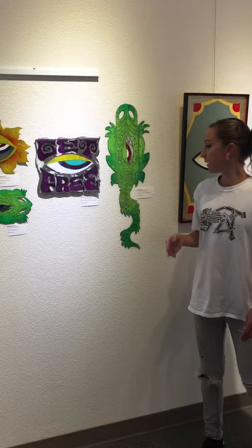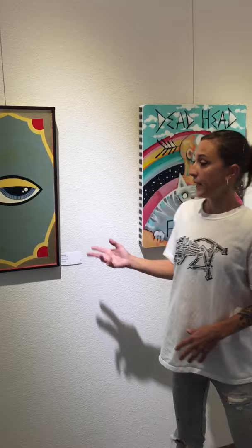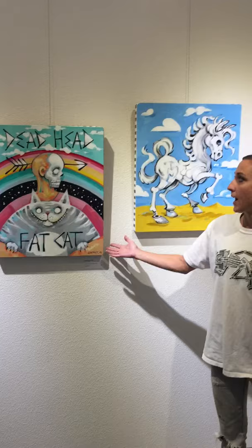Sunflower Eye, Hatching Lizard, Get Free, Long Lizard. This is Third Eye, an acrylic painting. Here we have a set of acrylic paintings,